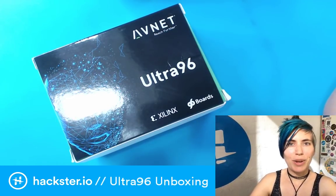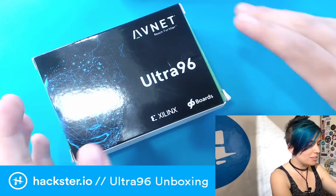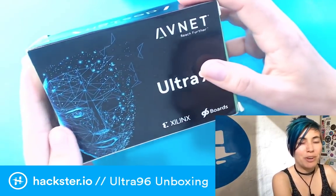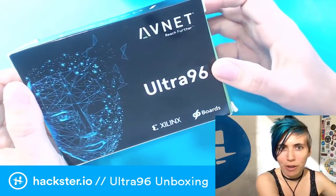It's MCU Monday, and so I have an unboxing for you. This is the Avnet Xilinx and 96 Boards collaboration board called the Ultra 96, and it's pretty sweet, and we're gonna find out why in just a second.